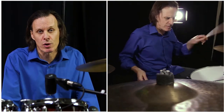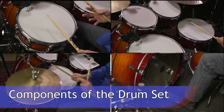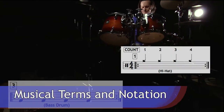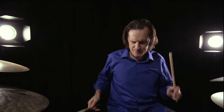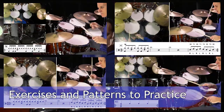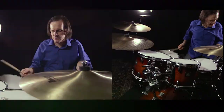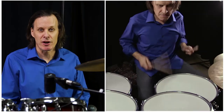Here's what you will learn in this course: the components of the drum set, musical terms and notation, exercises and patterns to practice, build your confidence and expression on the drum set, develop coordination and independence on the drum set. So, let's get started.